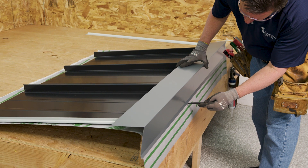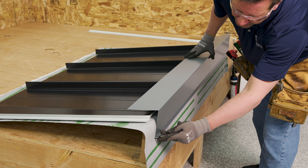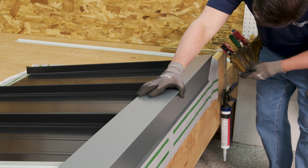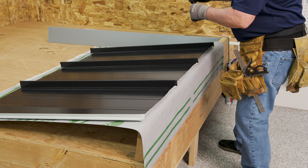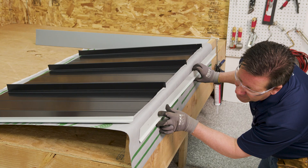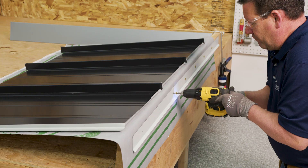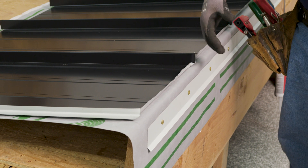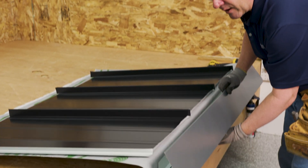You can either go directly under or some people like to mark it at the kick hem and kick. Once we know where the cleat is going to be installed, you can set that in place and attach with a number 10 by 1 inch pancake head fastener at 8 inches on center. Now that our cleat flashing is installed, we re-engage the peak flashing onto the cleat and we mark out our Z-closure location.